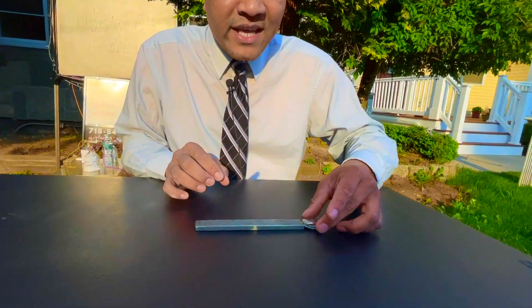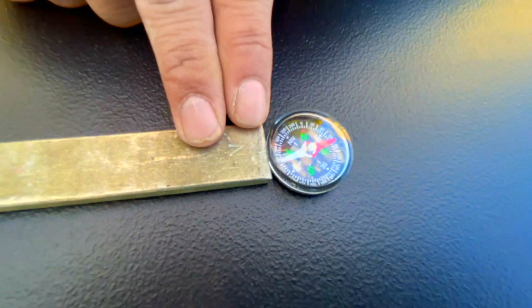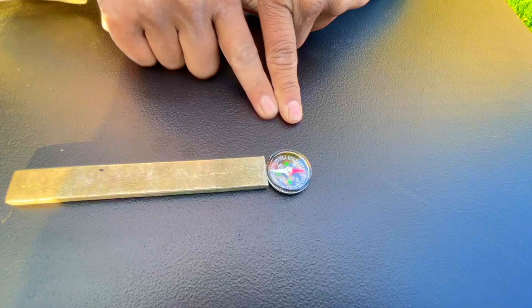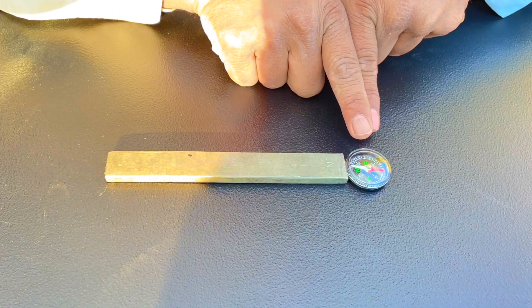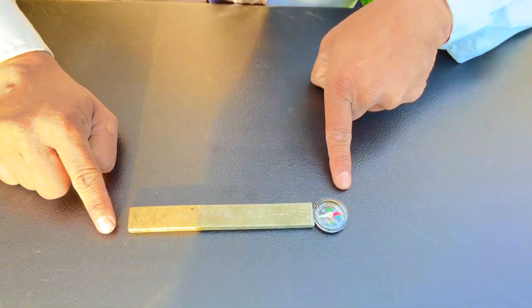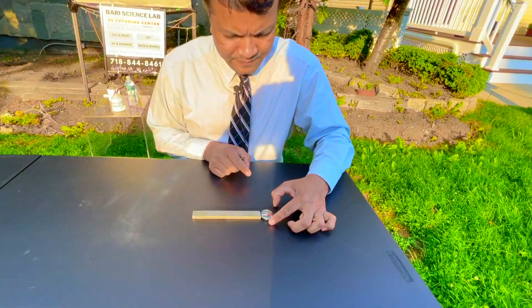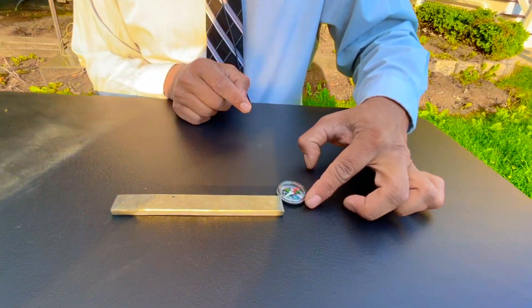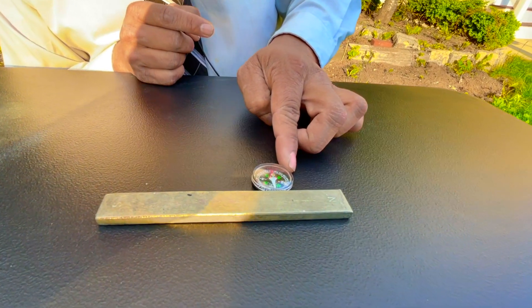I'm going to put it over here. As you can see, the white needle is pointing toward the north pole. If I move it over here, this needle is going to make 180 degrees — that means the red one would be pointing to the south pole. Let's see if that's what's happening. So the red one is going to be pointing toward the south pole.